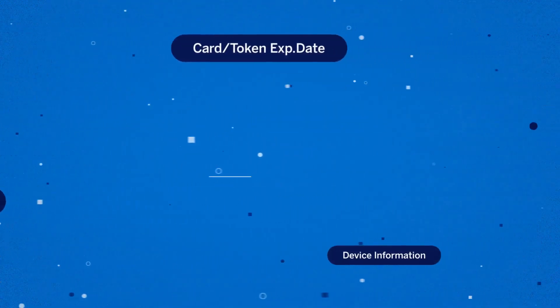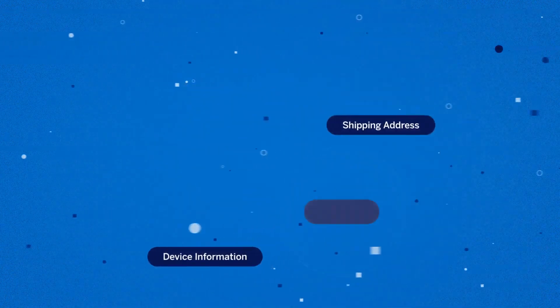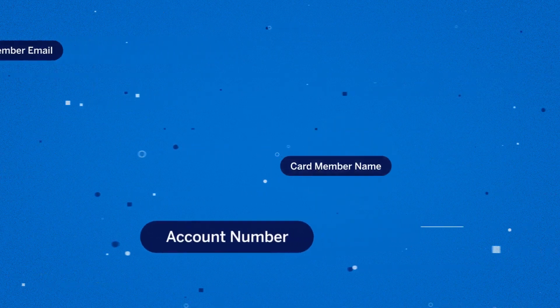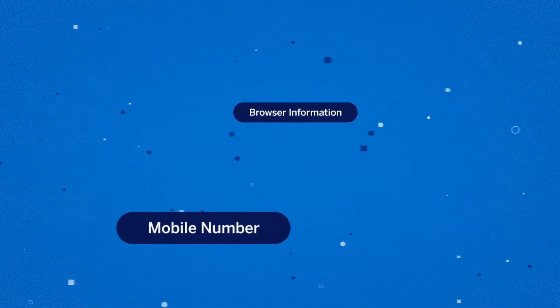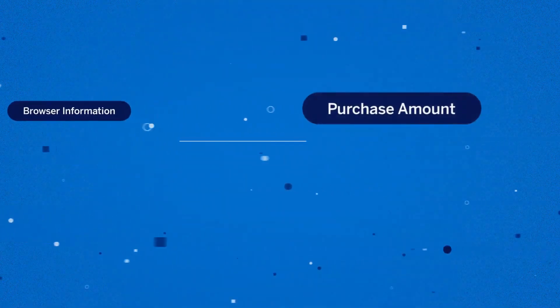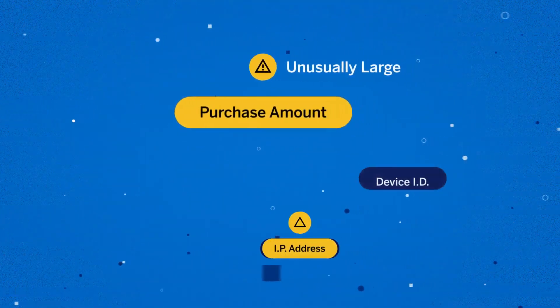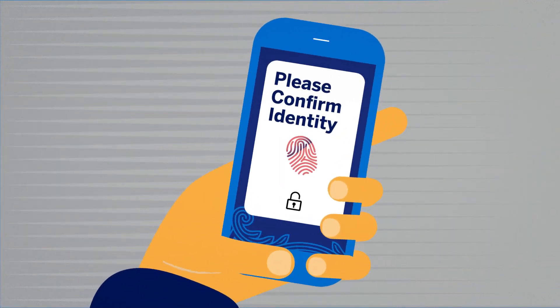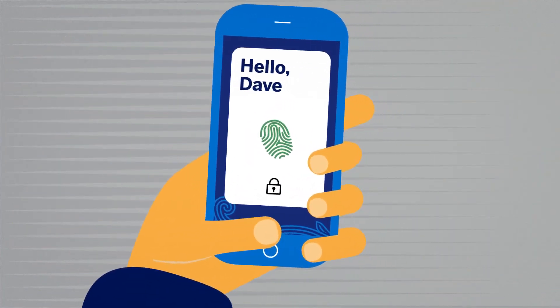Merchants and issuers can now authenticate and assess risk by securely exchanging rich card member and transactional data during checkout, reducing the prompts needed for verification. If a particular transaction is considered higher risk — like an unusually large purchase amount from a foreign IP address or from a new device — the card member will be asked to further authenticate themselves.